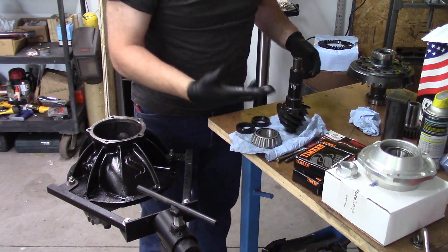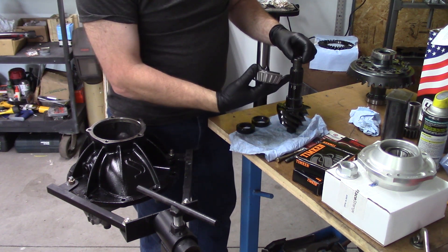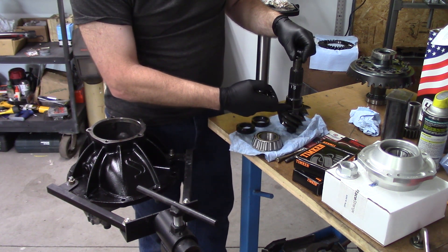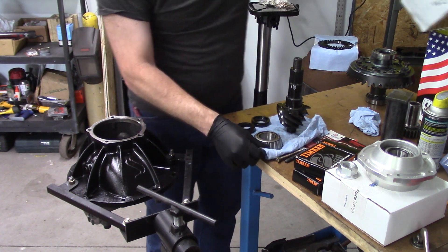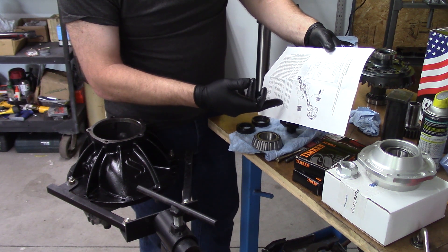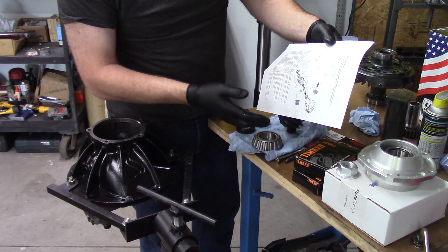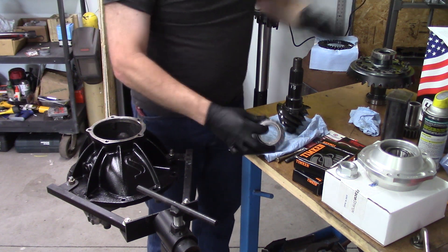The next thing we need to do is install the bearing. This is a 35-spline pinion — the big pinion. The instructions say that on a 28-spline there will be a pinion sleeve and spacer, but that's for the 28-spline only. Strange doesn't make a gear set — they actually sell US Gears — but since mine is 35-spline, I don't need the sleeve and spacer. Next it says to press fit the rear bearing over the shaft.